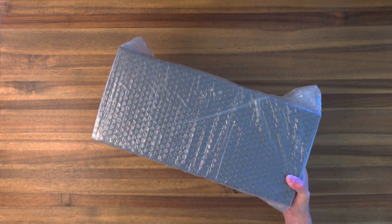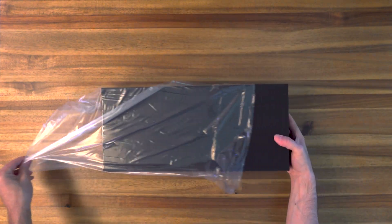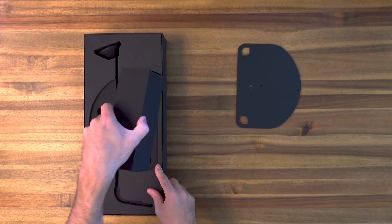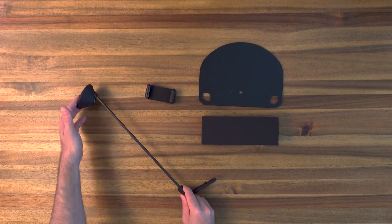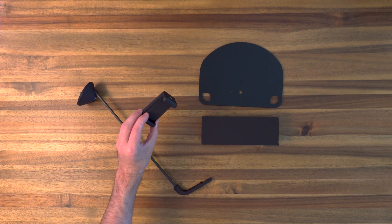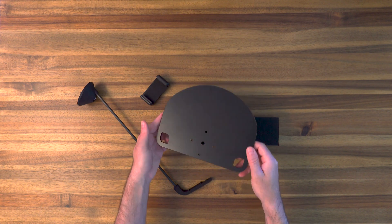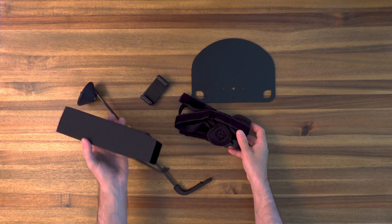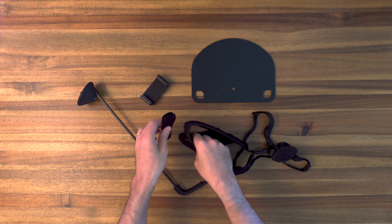Let's take our phone mount out of its shipping box and remove some of the packaging. Here we have all the components of the mount: this is the extension, this is the actual phone holder, here is the chest plate, and finally in this box we have the shoulder straps and these two velcro pieces.